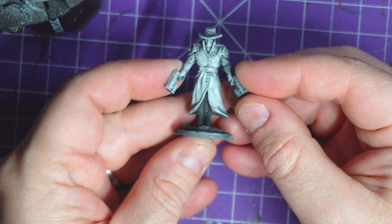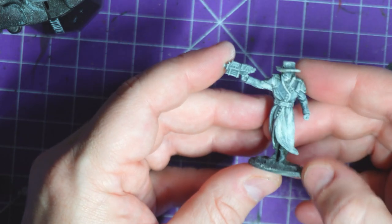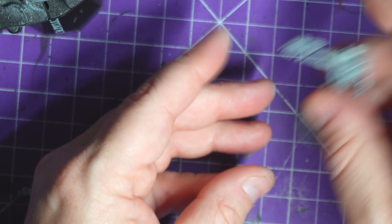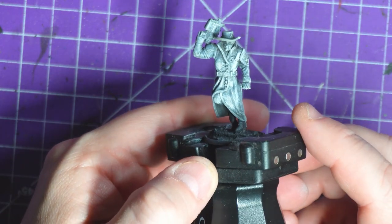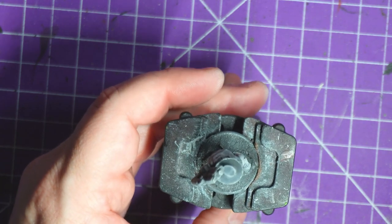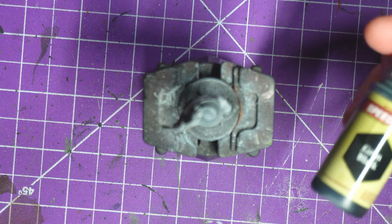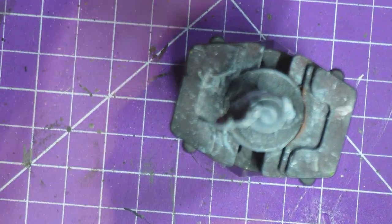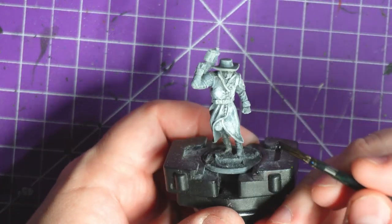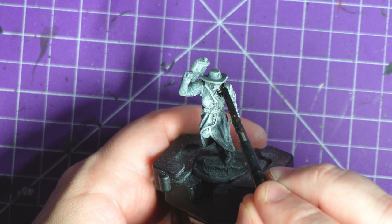Hey everybody, welcome to Adventures with Peps. Today we are painting ABC Warriors G-Men, obviously from the Pat Mills comic. I'll quickly show you the four figures — that's right, I'm painting four at a time. I'm picking this one because he's going to have the most actual colors on him by the final. We're kicking things off with the grim black base coat.